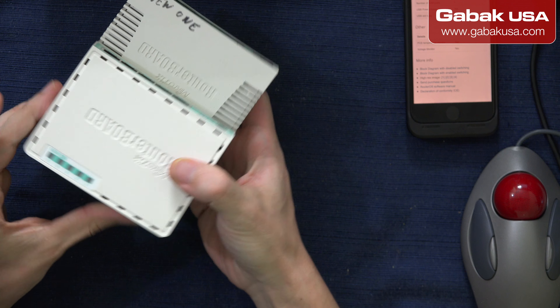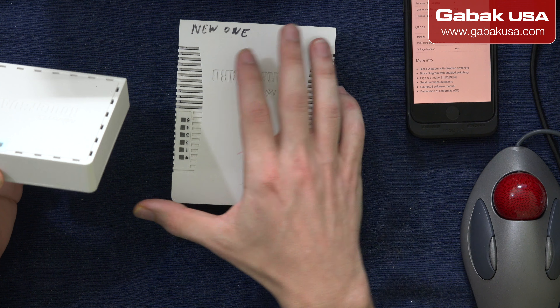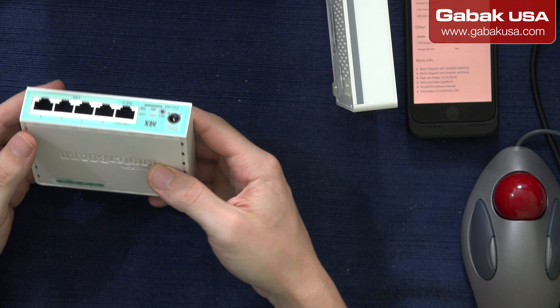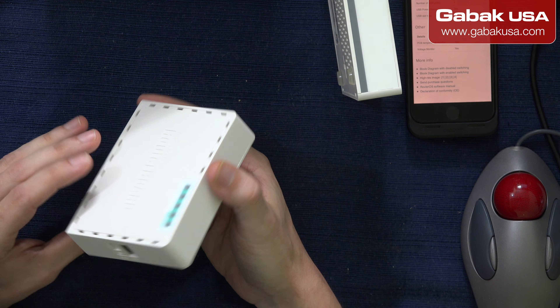The other one is bigger — but in my case, I don't use the Wi-Fi in this. I have another device to use the Wi-Fi that is more powerful, and usually it's better than having everything in a small box. So if you don't care much about the Wi-Fi, that is a good thing.